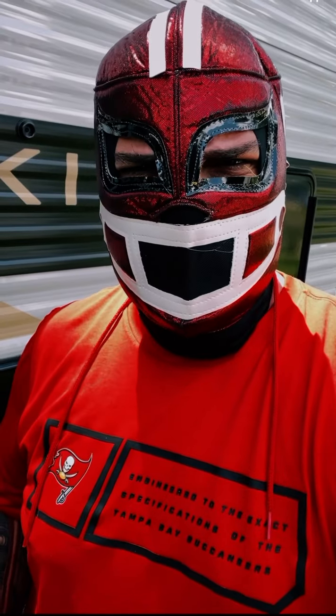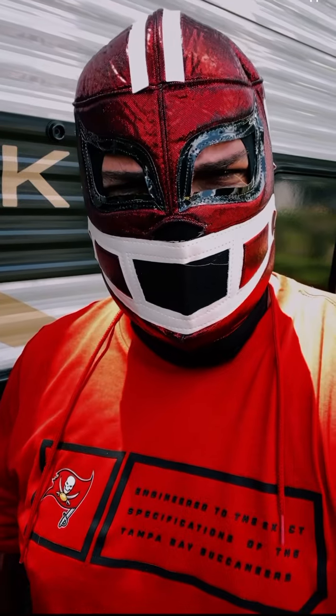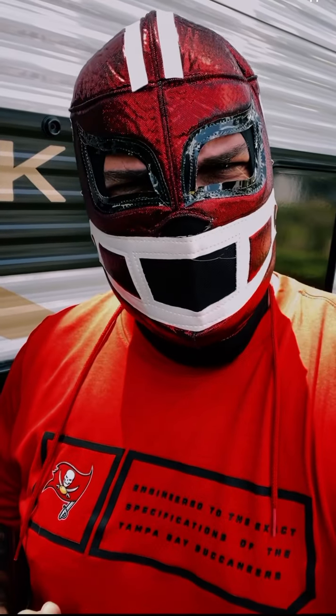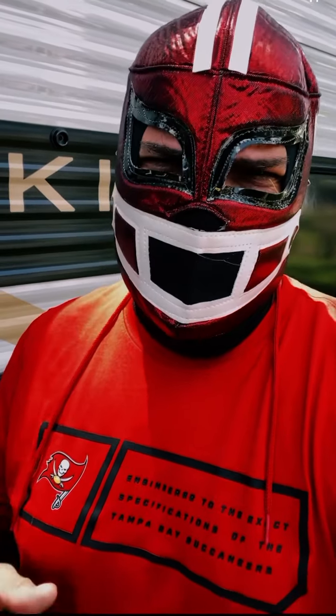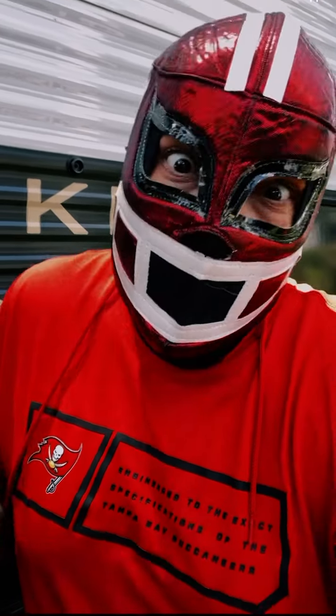Welcome to my channel, Diaries of a Luchador Kid. When I'm not wrestling, I'm playing football. And when I'm not playing football, I'm wrestling. And when I'm doing neither of those two things, I'm caulking.